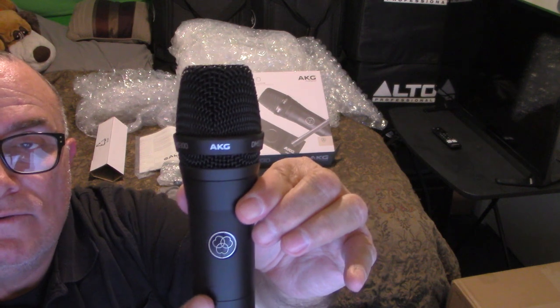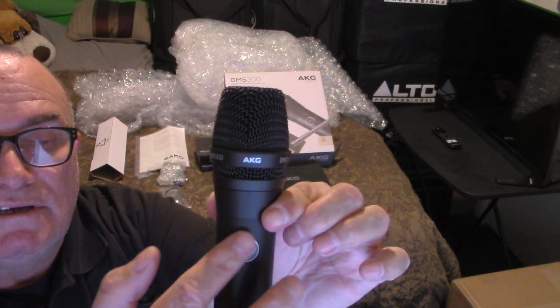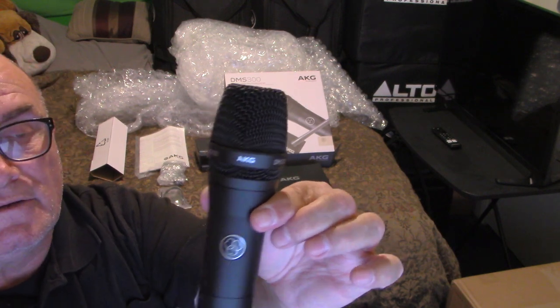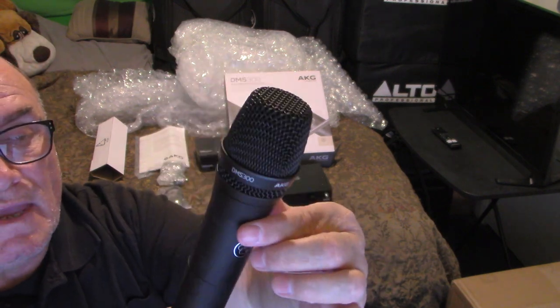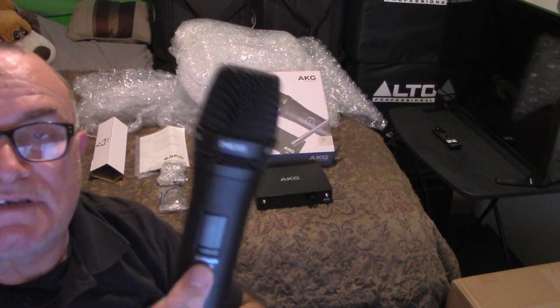The AKG logo is on the back and it's embossed — it protrudes out so you can feel it. On the front it says HT 300, with a power button and a mute button.